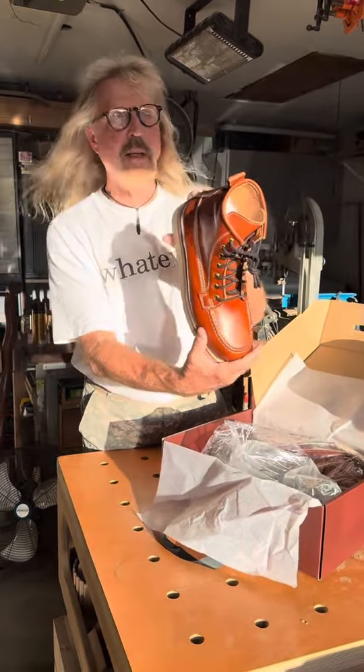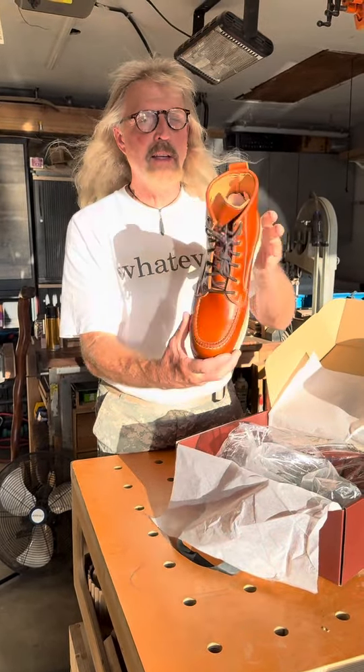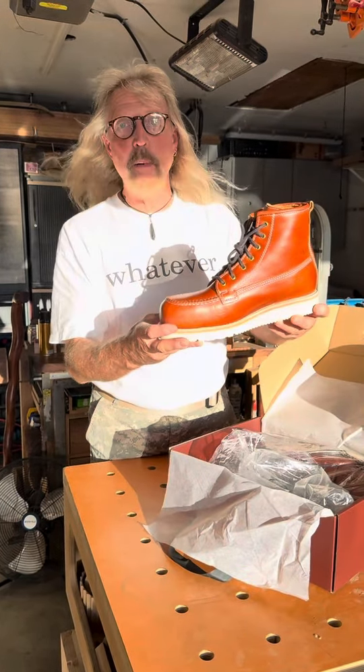It looks really nice. I'm gonna wear it, I'm gonna beat it up, I'm gonna put it to the test. I'm not gonna do a fake review — we'll see what happens.